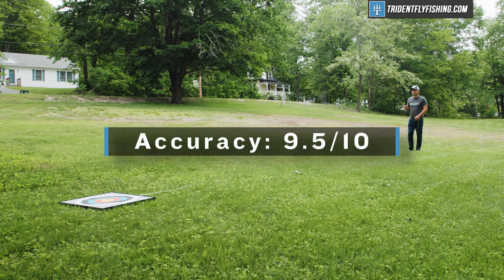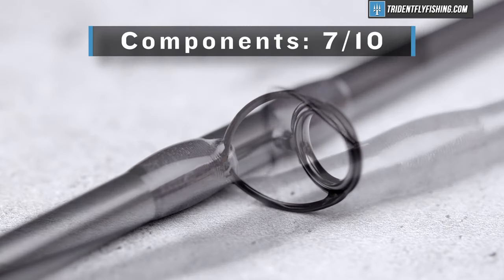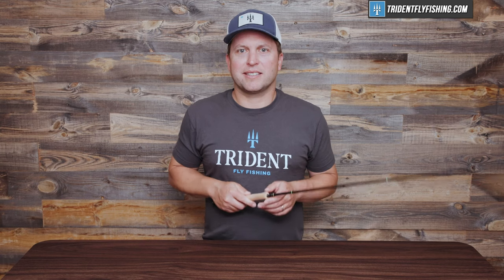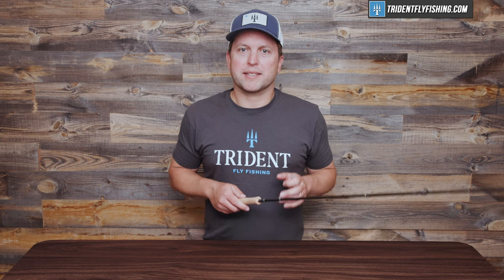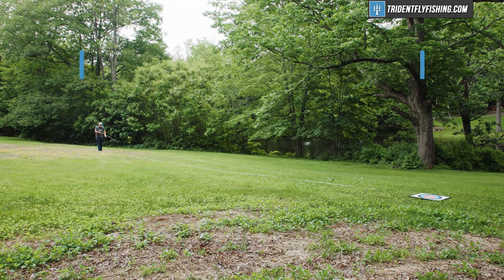It's time to give it a Poseidon score. Up first is accuracy, and the Lampson Radius earns a 9.5 out of 10 — a really, really accurate rod that only loses that half point because it runs out of power at the longer distances. We didn't try it with a nymph rig or a big dry fly, so your mileage may vary. Up next is components, and the components on this rod are pretty standard, earning a 7 out of 10 — yes, even with that reel seat. Up next is distance and power, probably the weakest part of this rod and by design: it's a dry fly specialist and just doesn't have much in the distance and power category, earning a 6.5 out of 10.